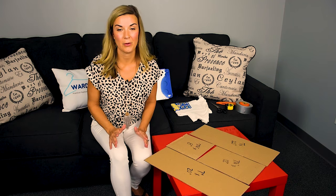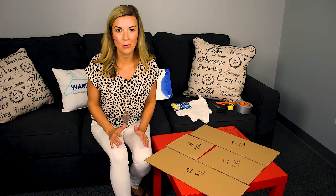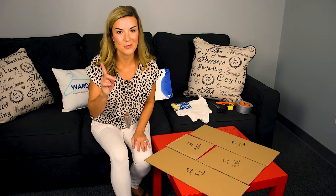Wouldn't you love if your kids could fold their own laundry? I've got a really cool hack I'm going to show you that's going to do just that. So stay tuned.